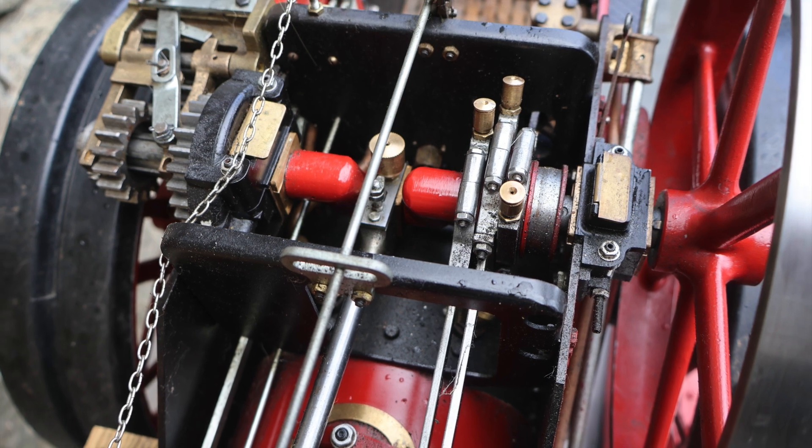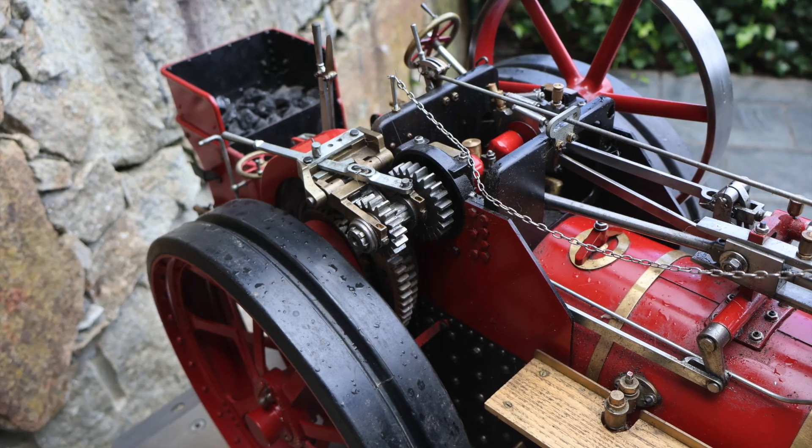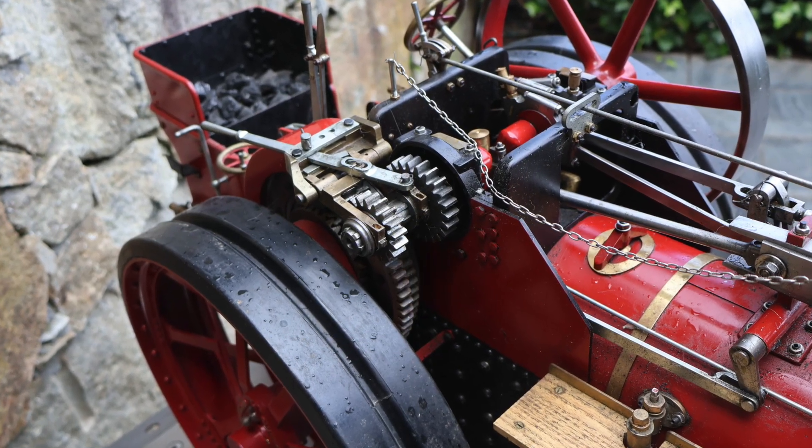These are just some photographs of some of the parts of it. You can see this is a 2-speed gearbox on the side.